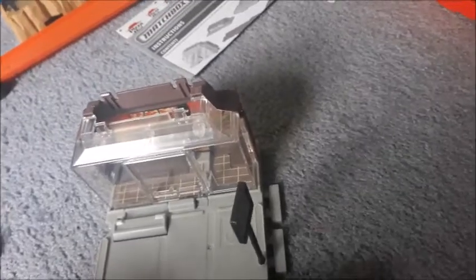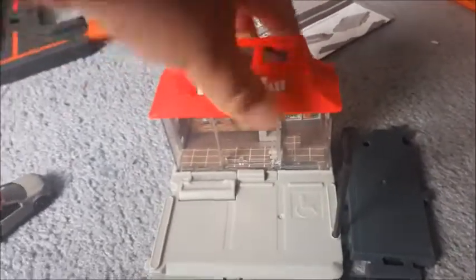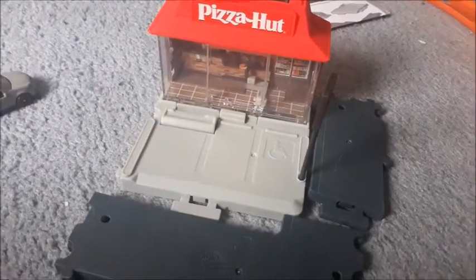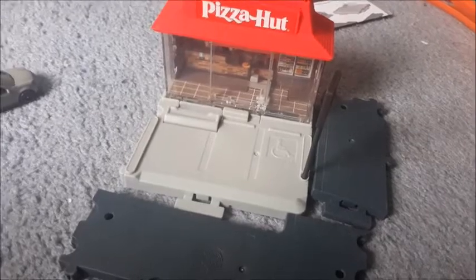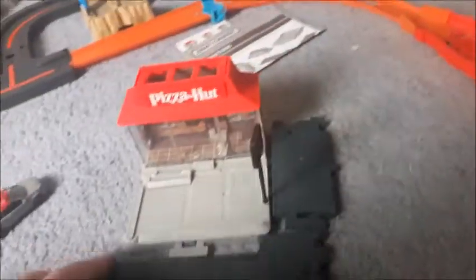I think this piece goes here and this piece snaps into that side. We'll snap the rest of the pieces in place. This kind of just sits up there - well, it does snap in, not very tightly, but it does. Pizza Hut. No one out-pizzas the Hut - or, no one out-huts the pizza. Let's find a spot on Hot Wheels City to put this.